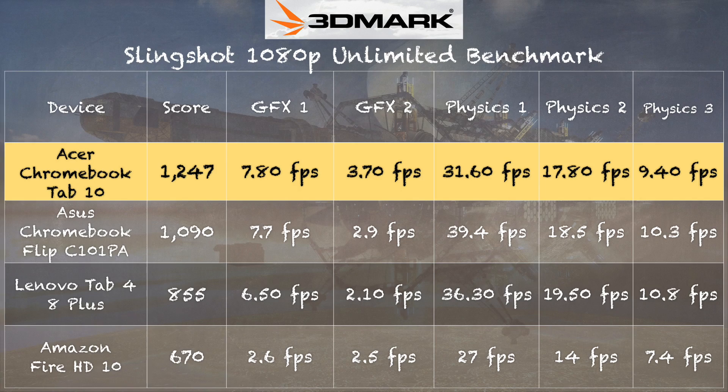We ran an Android gaming benchmark and got a score of 1247 on the 3DMark Slingshot test — very close to what we saw on the Chromebook Flip with the same processor. The numbers are very similar in overall performance, so it's pretty much a mid-to-low-end Android tablet in how it performs, but you do have the flexibility of multiple operating systems on this device.